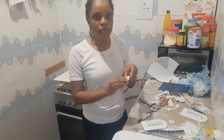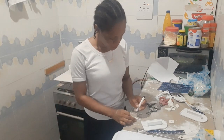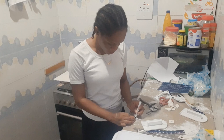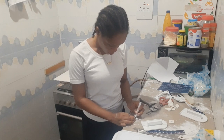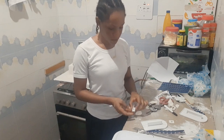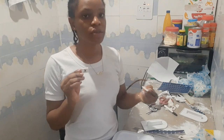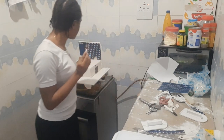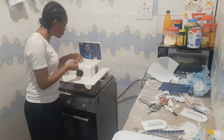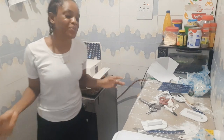Cut the fondant into the shape of each keyboard key. Then use your edible marker — this is a black edible marker — and write letters on each piece. For example, you write X, W, K, and so on. Once you've done that, you start placing and arranging them one by one until you get a full complete keyboard.